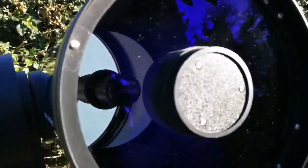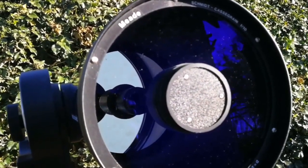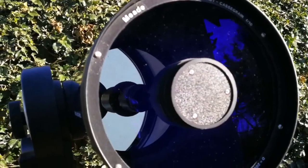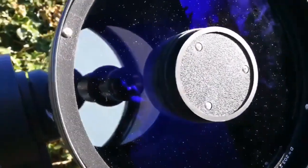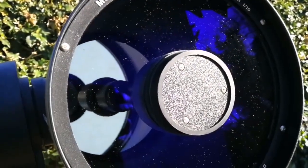This is the Meade f/10 Schmidt-Cassegrain. The diameter of the objective is 203.2mm, focal length 2000mm, and f/10. That means it is a good telescope for planetary viewing.